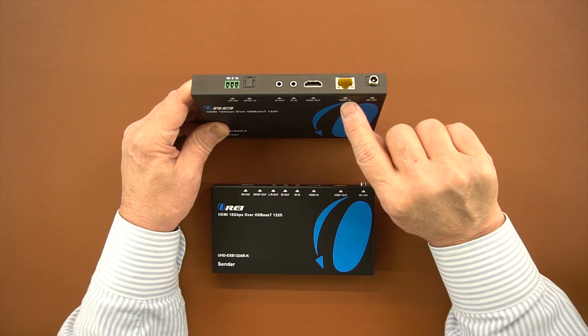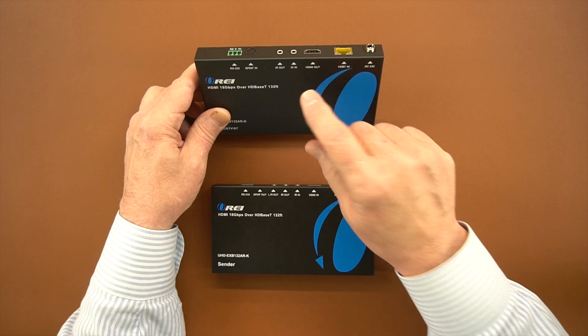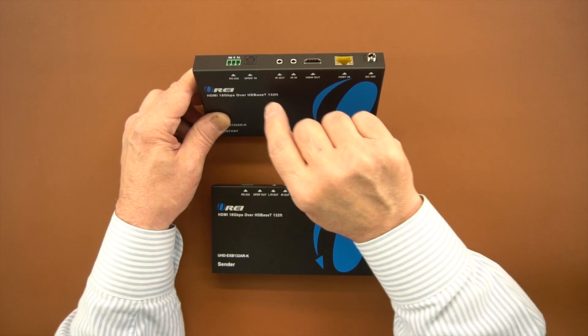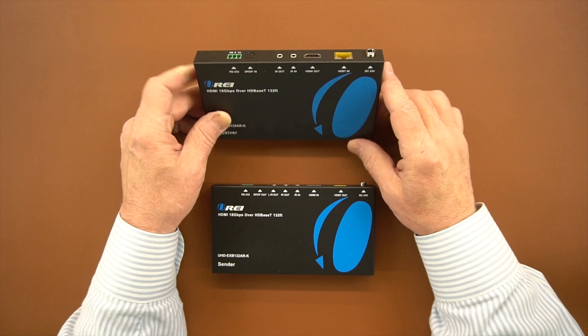To the left of the power connection is the LAN connection. To the left of that is the HDMI output, which gets connected to whatever monitor you want to use at that secondary location. There are two infrared blaster connections — IR in and IR out — as well as SP/DIF out at the secondary location, and finally the RS-232 connection.